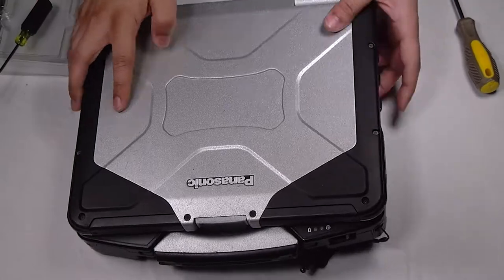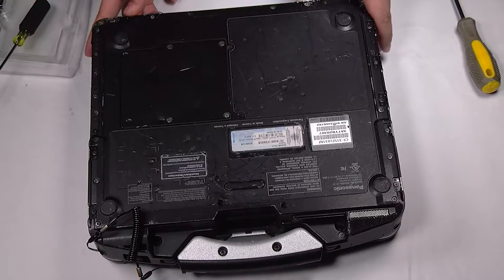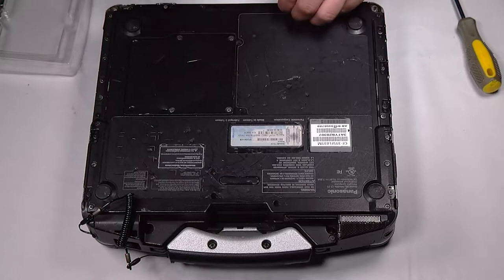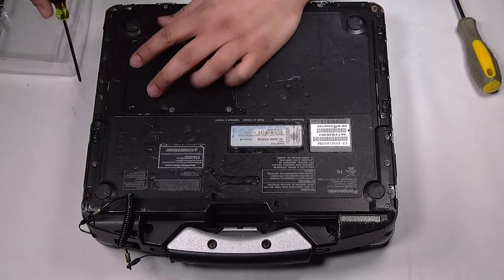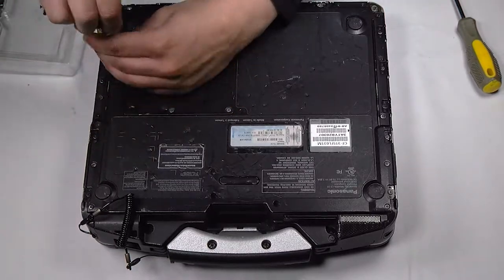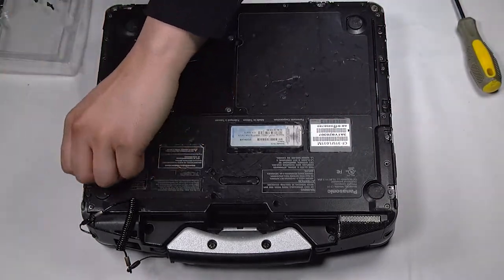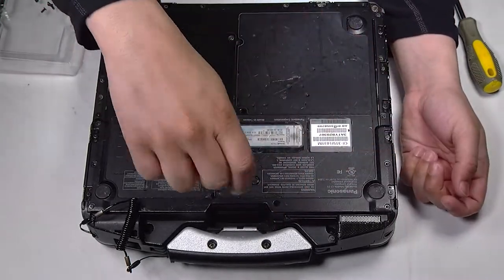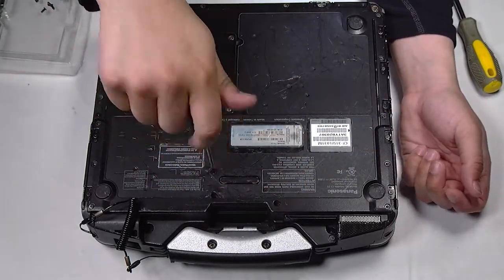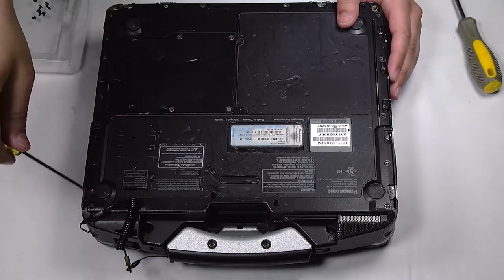First thing you want to do is flip the unit over. Next, make sure that the battery and hard drive are removed. Now you want to remove all the screws on the bottom plate, and now I'm removing the bottom plate.